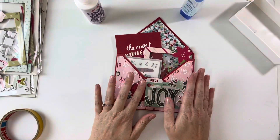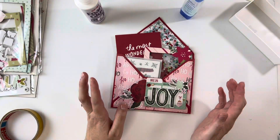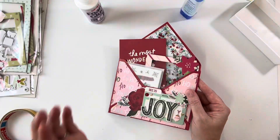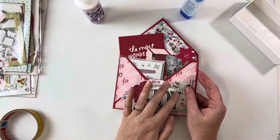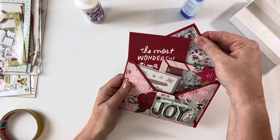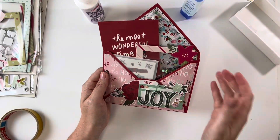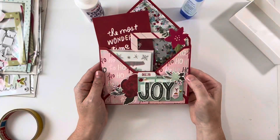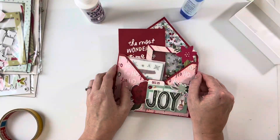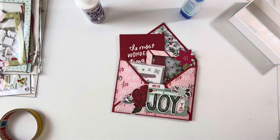I hope you enjoyed this really simple tutorial about how I make these loaded shaker envelopes. Make sure you head over to Dee's channel — I'll link it down below — and see what she made with her December Daily. I cannot wait! I hope you've enjoyed this, and if you have any questions feel free to ask. Thanks for watching, guys — see you later, bye!